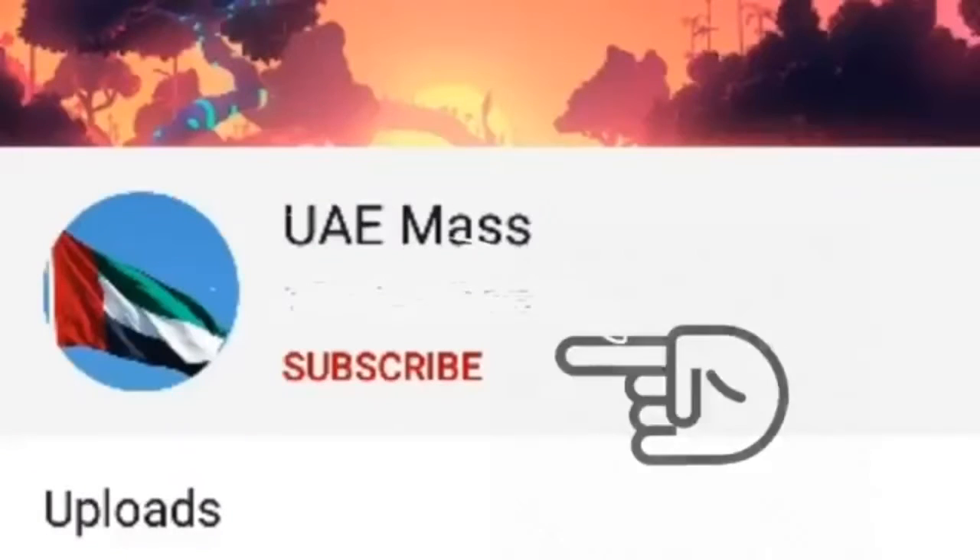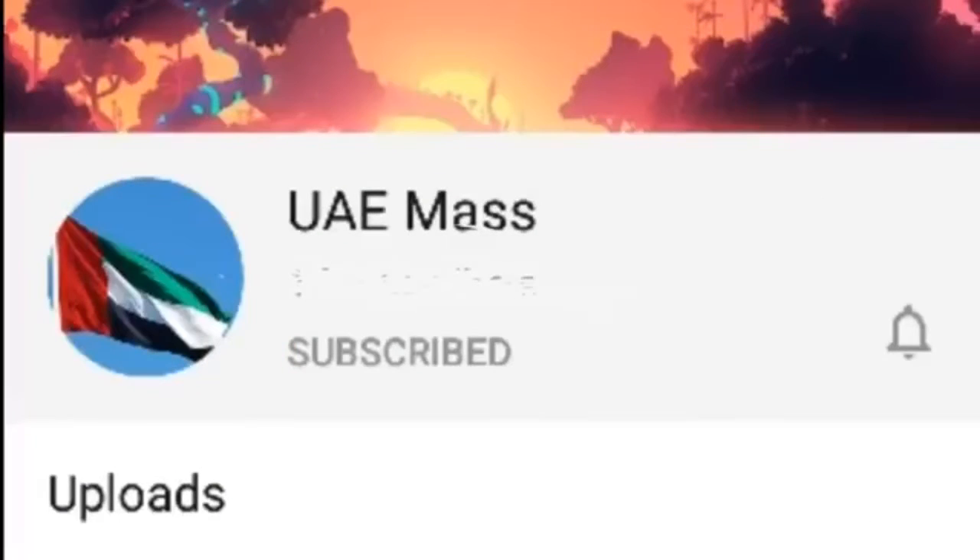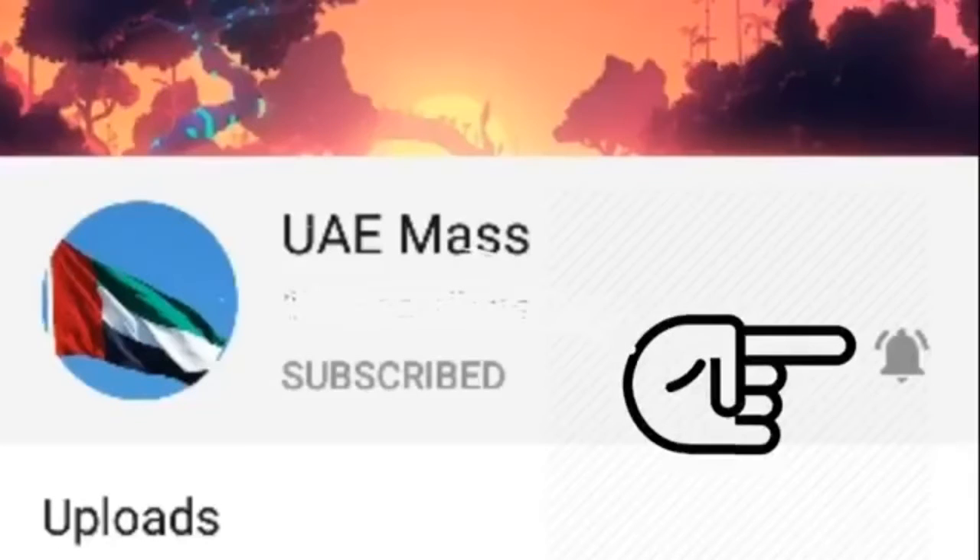Subscribe, like, share and subscribe to the channel.